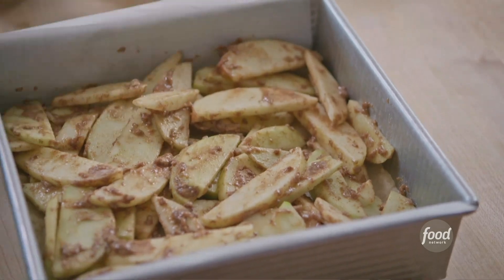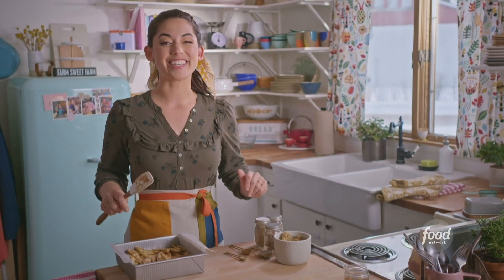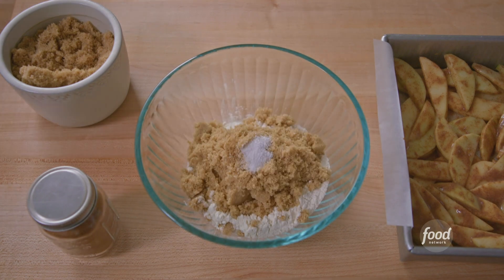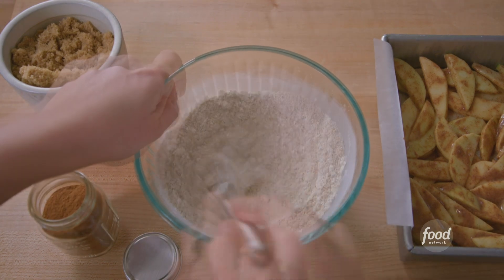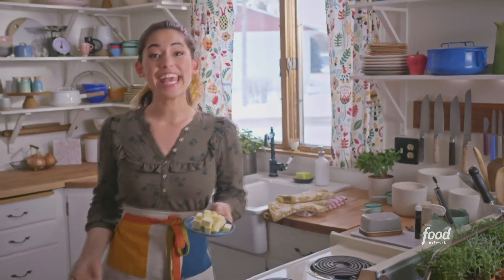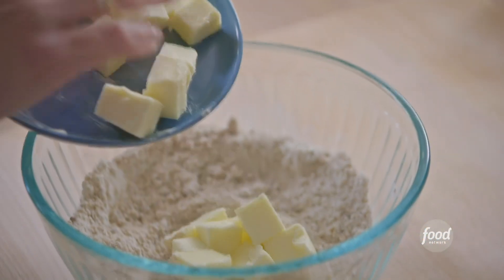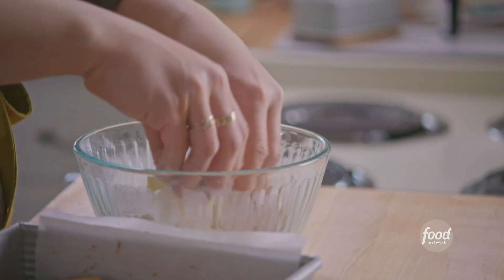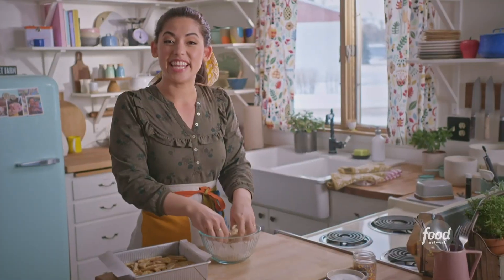Now I just have to make the final element of my pie bars: the sweet cinnamon crumble. You just add flour, brown sugar, salt, and cinnamon, then whisk everything until it's combined. What makes this into a crumble is the butter — I have six tablespoons of softened unsalted butter. I'll get in here with my hands and smash it up with the dry ingredients so that it gets crumbly.